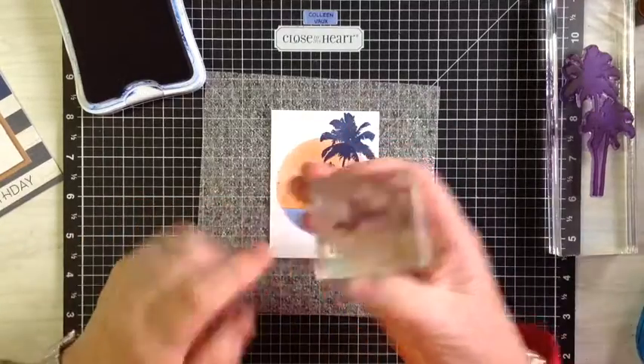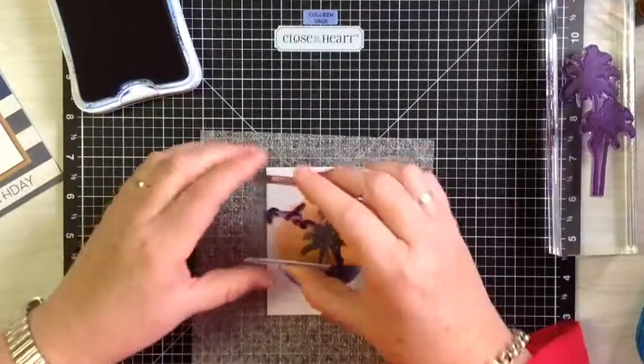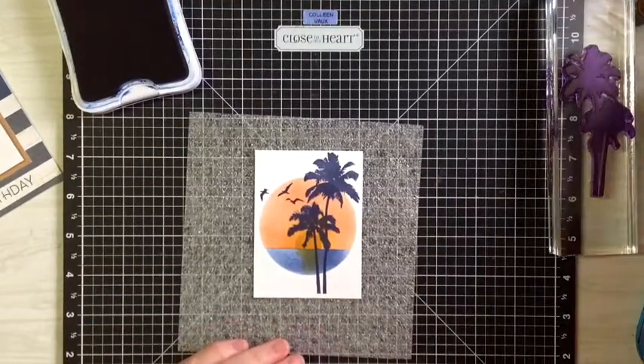We're also going to be using the little birds, which I think are just so cute. Just ink them up and they are just going to be flying just there like that. How cool does that look?